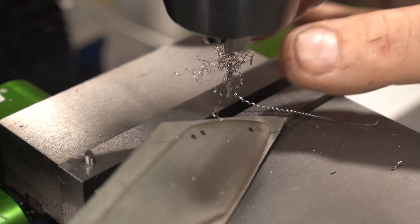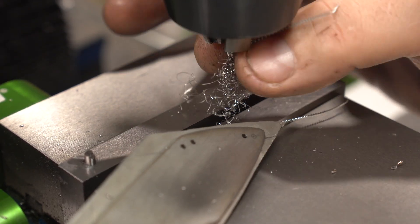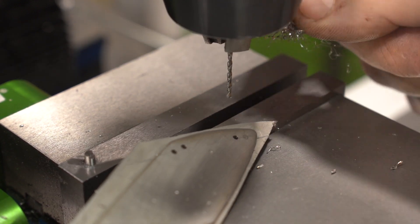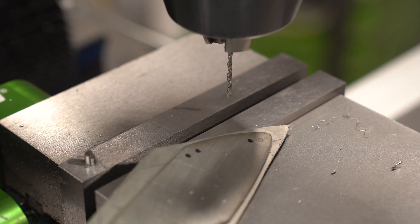Titanium is rather sticky. If you've never drilled it, it kind of wants to grab all that material onto the drill bit, so you have to clear the bit every once in a while.